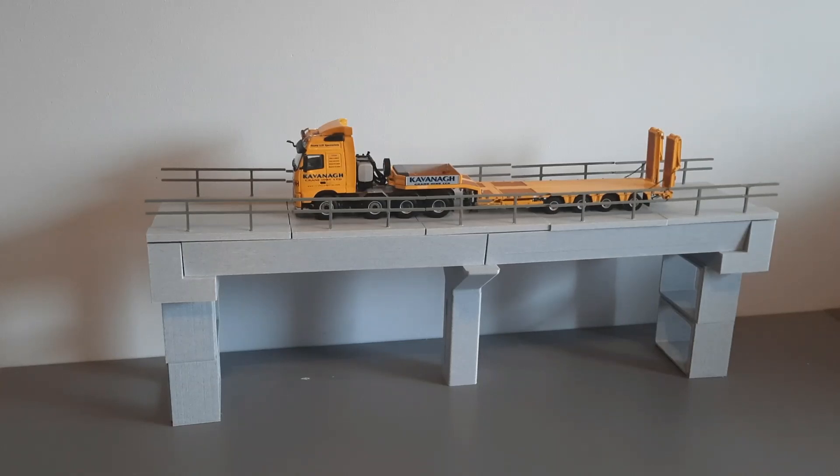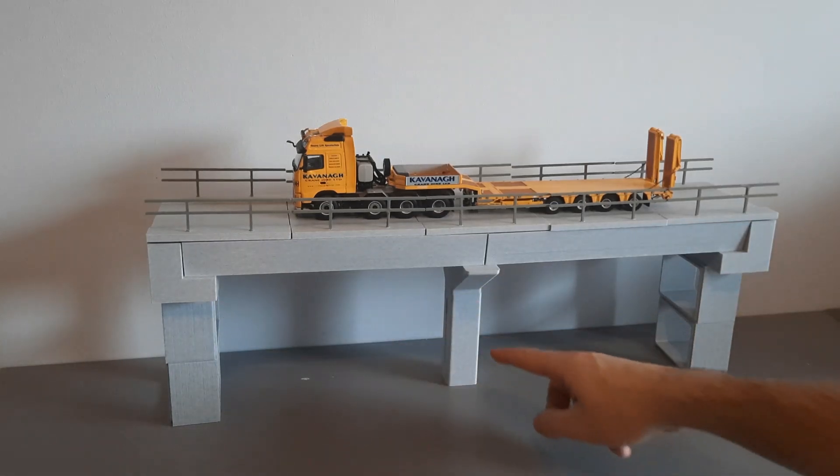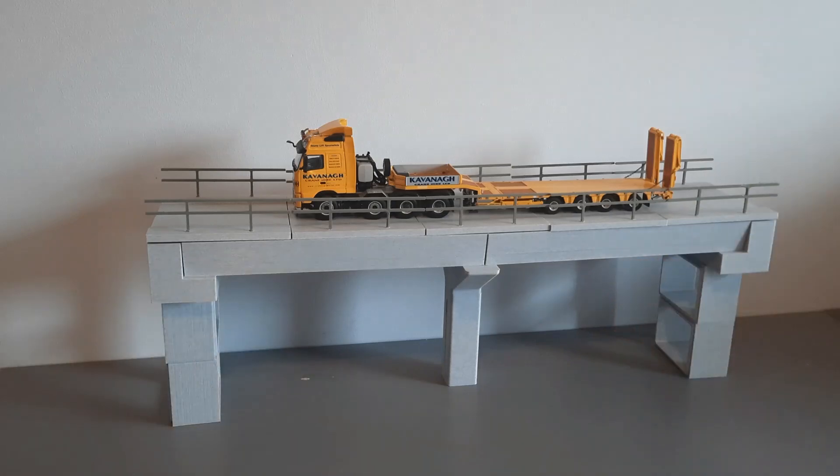Hello everyone and welcome back to another 'How It's Made' video here at Danga Diecast — it's been a while since we've made one of these videos, so let's get into it. In front of us today is a 1-to-50 scale version of a single-lane bridge. It is 55 centimeters long by 12 centimeters wide, and it consists of 15 pieces: two bank mitts, a pillar in two sections, six beams, and five road sections on top.